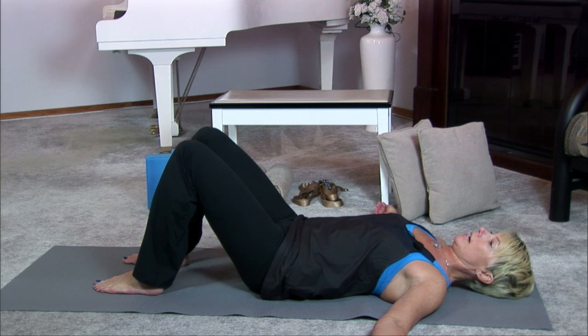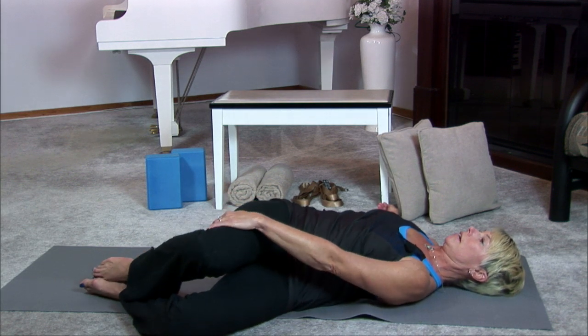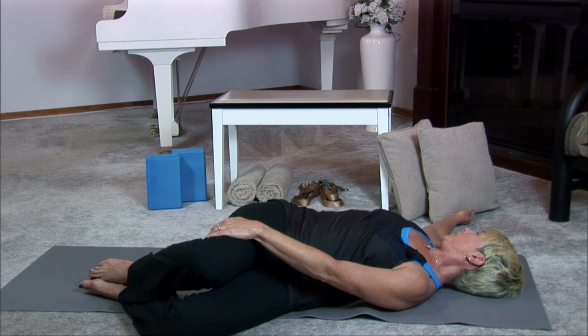Inhale, and as you exhale, let both of your knees drop to the left. Making any adjustments that you need, you may bind the right knee with the left hand, and when neck movement allows, look the opposite way of your knees. Settle here for a moment, breathing into your hip, into your low back, and into your side ribs.